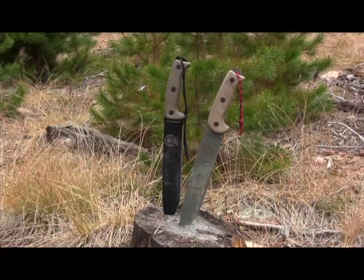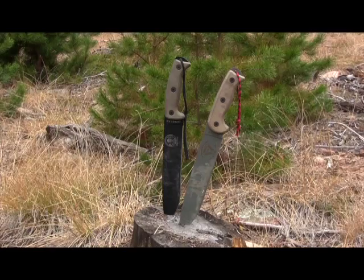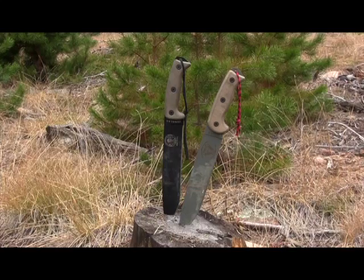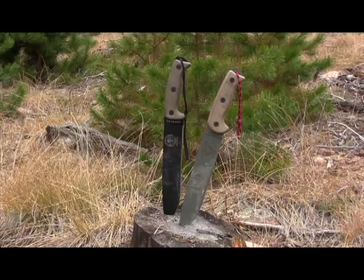Hey there everybody, I am super excited for this particular versus episode of Gideon's Tactical. We have Ontario versus ESSE large fixed blade survival knives — the Ontario R-Tac 2 and the ESSE Hünterlass. We're going to do a side-by-side today as well as some field testing, and see which one you like, the pros and cons of each, because they both have pros and cons.